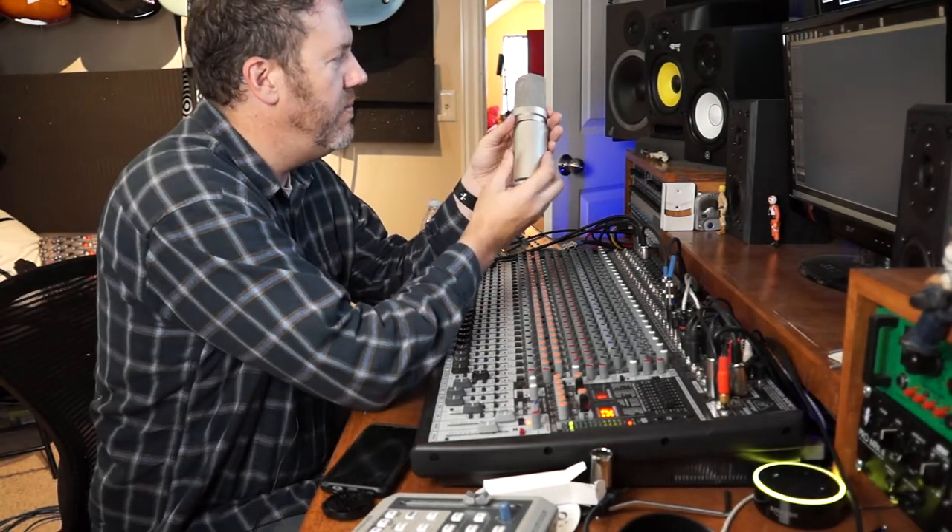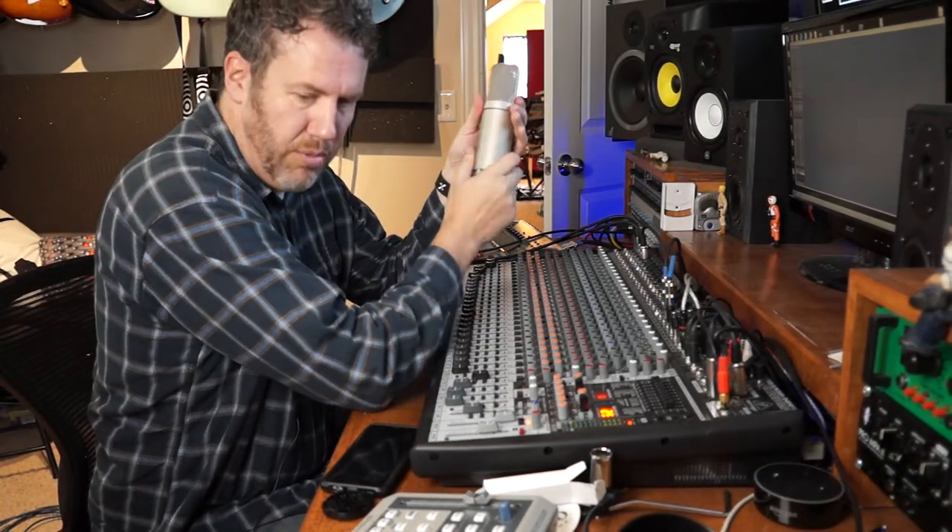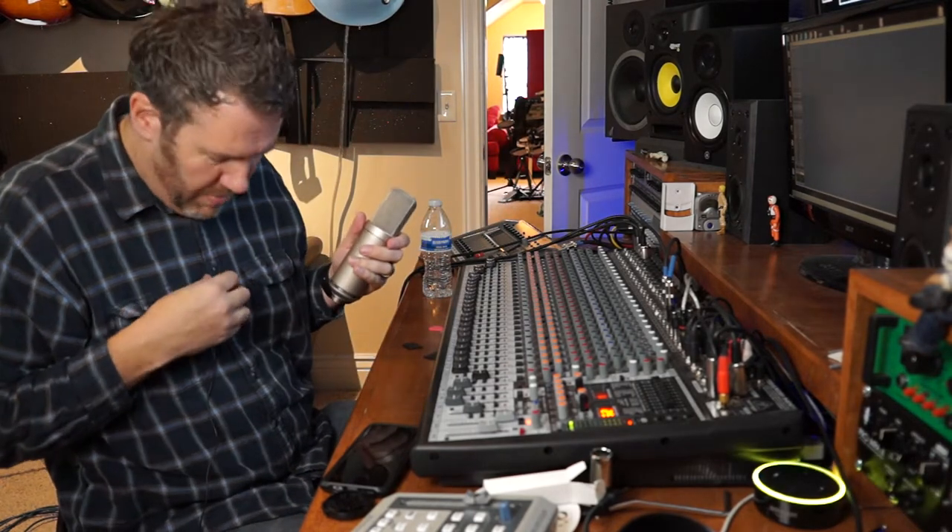Alright, putting this back on - it basically just screws back on. Alright, let's go put it back on the mic stand.